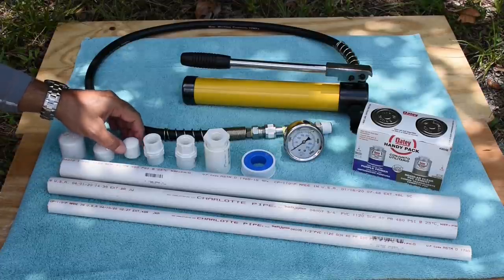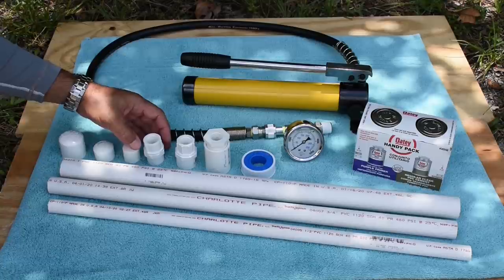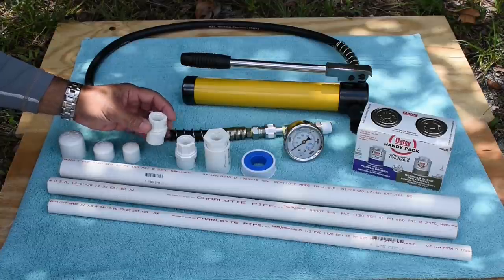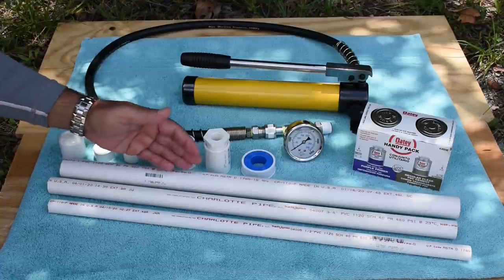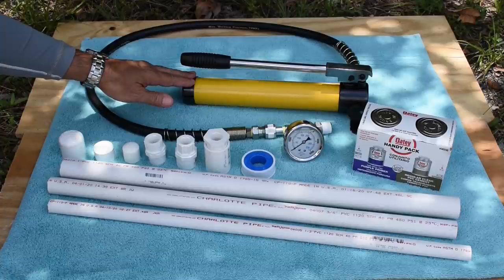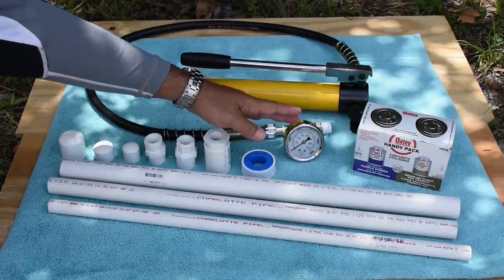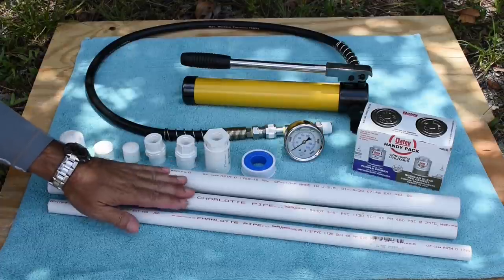In order to pressure test these, I'm going to glue one cap on each end. The other end is going to have a female slip or solvent weld connection, and the opposite end will be a female pipe thread half inch. By doing that I'll be able to fill the pipe with water and then use this 10,000 PSI hydraulic hand pump outfitted with a special liquid-filled gauge that goes up to 5,000 PSI. We'll never exceed 5,000 testing these pipes.